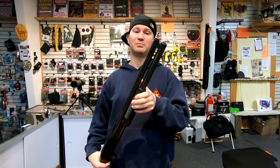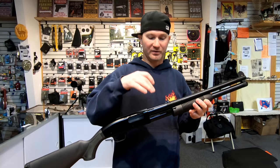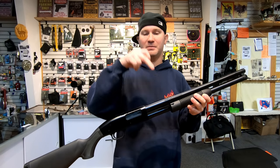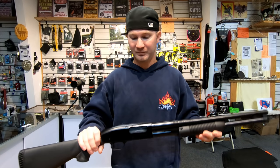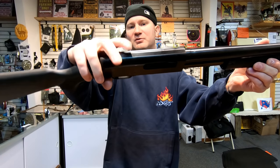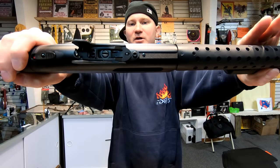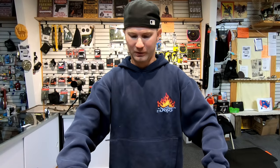Barrel thicknesses are exactly the same — I can put this barrel on that shotgun or that barrel on this one, no problem. The receivers are slightly different though: the Maverick 88 is not tapped, so you can't put a rail on without tapping it yourself. The Mossberg 500 is already tapped, which is pretty cool.